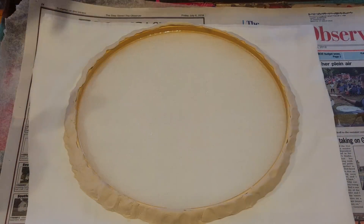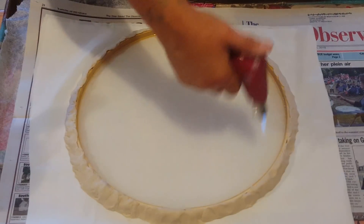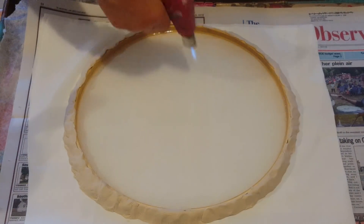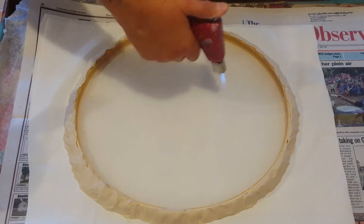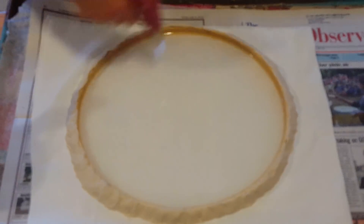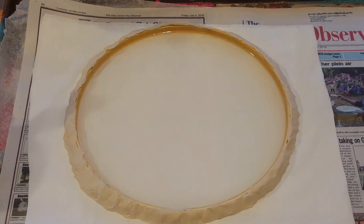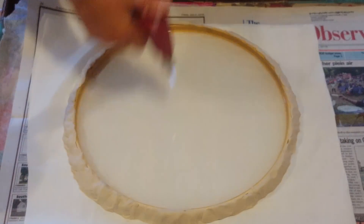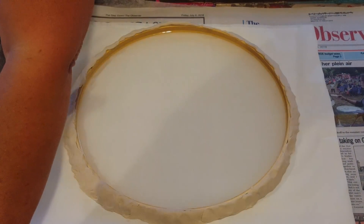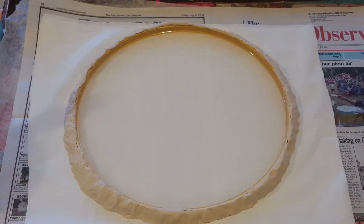Next thing you want to do is torch it to get rid of all the bubbles. You're better off using a little hand torch for this size. Try to get the majority of the bubbles. I will say I'm not sure if PBO paints — which we're going to use now — and fire get along very well; I think a little flame may have shot out when I was making the last one, but we're going to find out together.